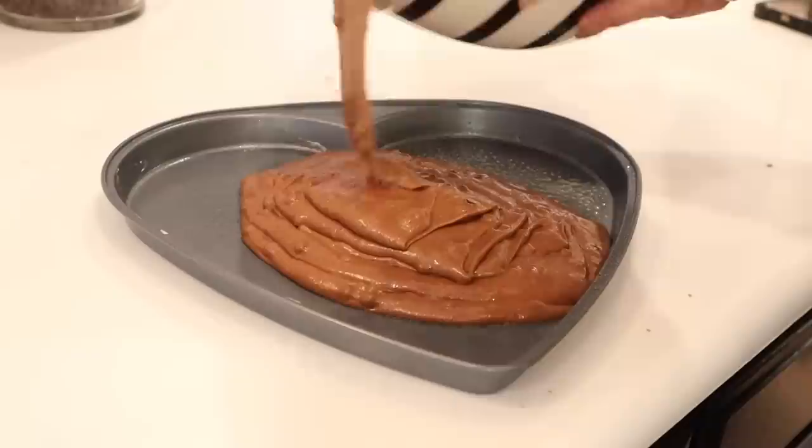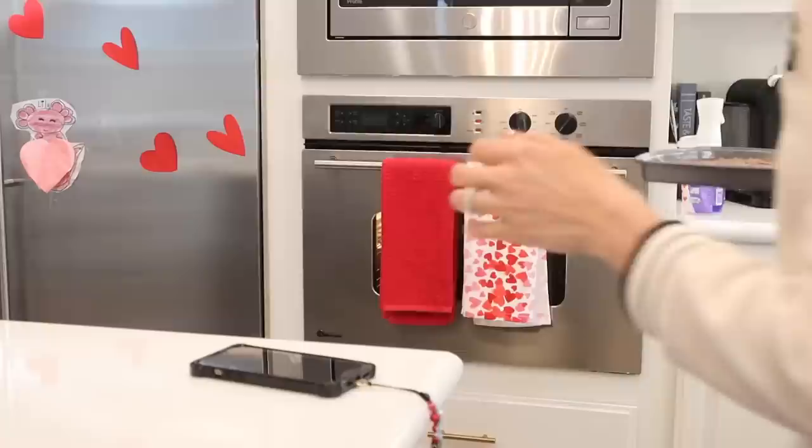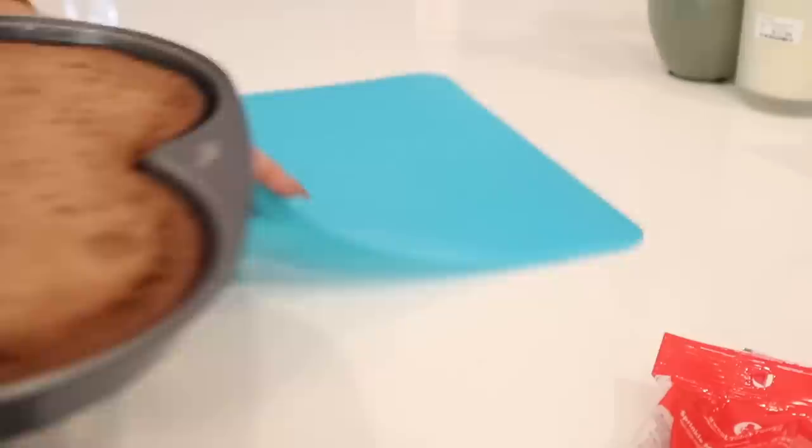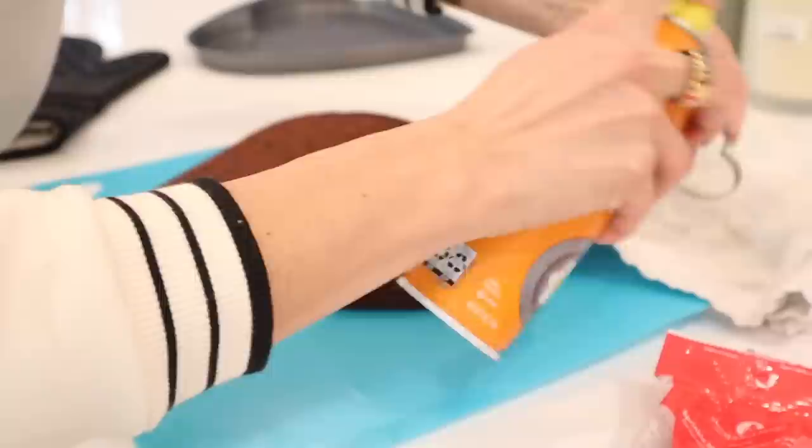All we do is add that to the pan, throw it in the oven for 20 minutes, take it out, and I'm going to cut it into cute little hearts. I'm also going to gift those to the neighbors when we drop off our hug baskets. If you want to see that video, you're going to have to subscribe. After we're done with this, I'm going to share my favorite recipe - if you're trying to win someone's heart this Valentine's Day, you're going to want to try to make this for them. It is so good.